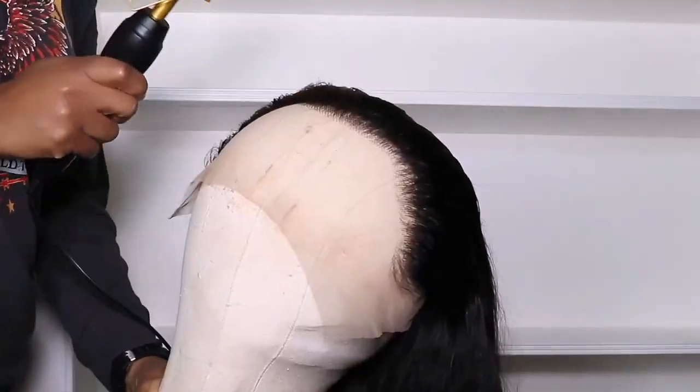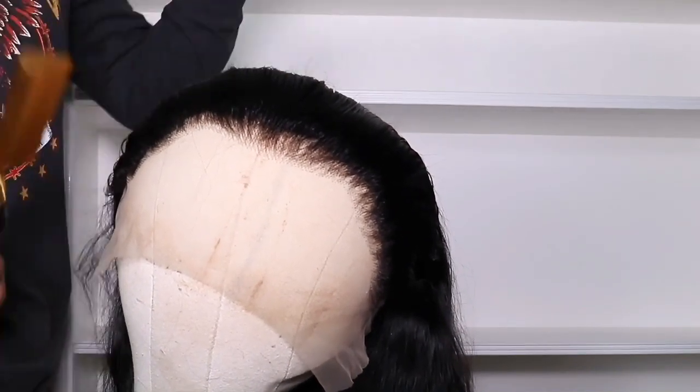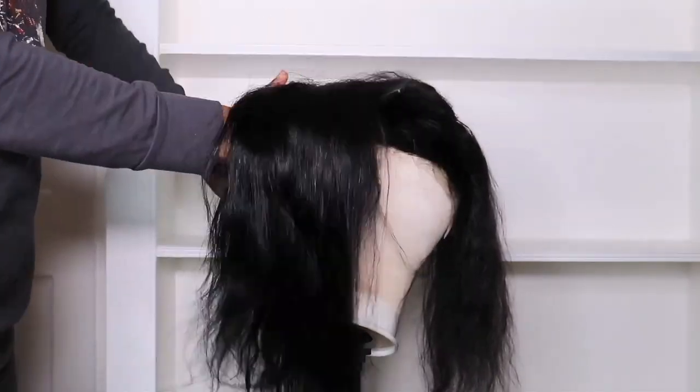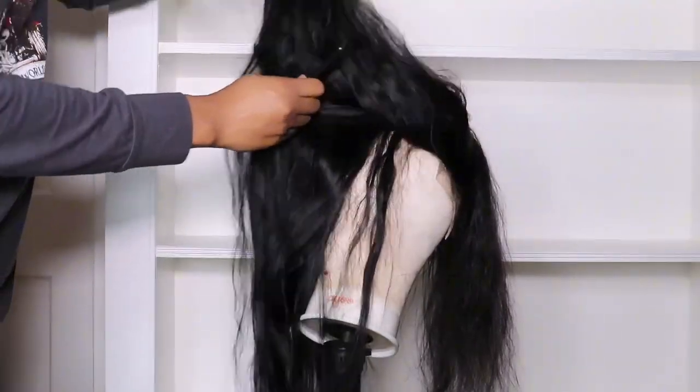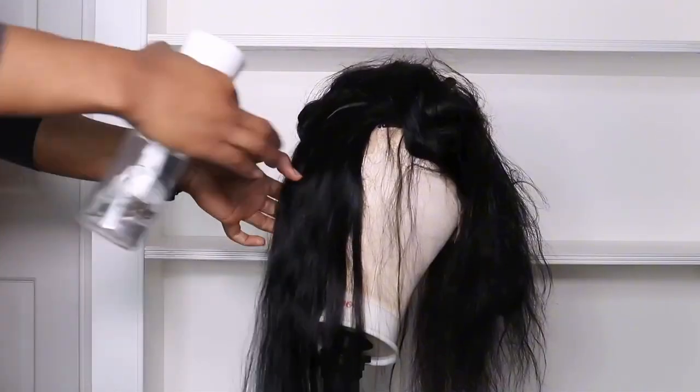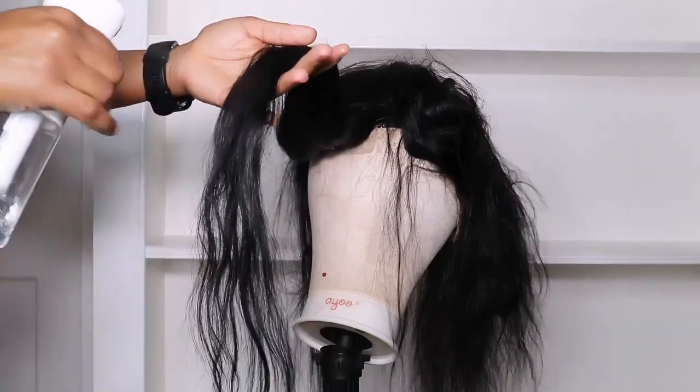Now that I've finished plucking the hairline, I'm going in with a flat iron to just flatten the hairline. Then I'll be using flexi rods to add some curls to the hair.